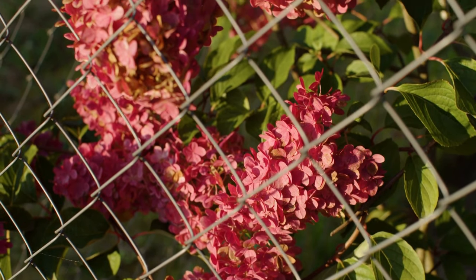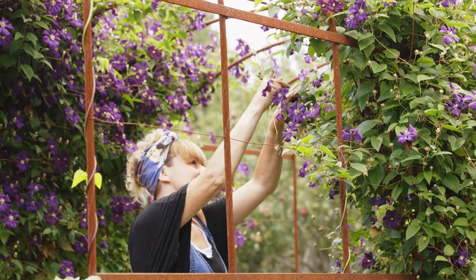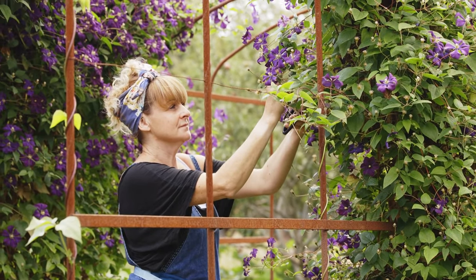Nineteen: chain link fences do not win any points for beauty, but they are one of the cheapest and most durable fencing materials available. And our last for today: the trellis fence, which allows you to grow your favorite flowers for a stunning effect.